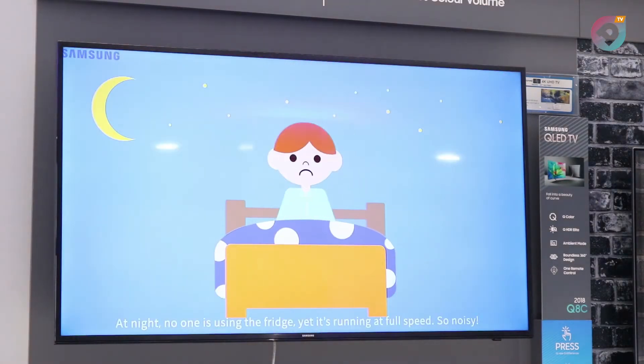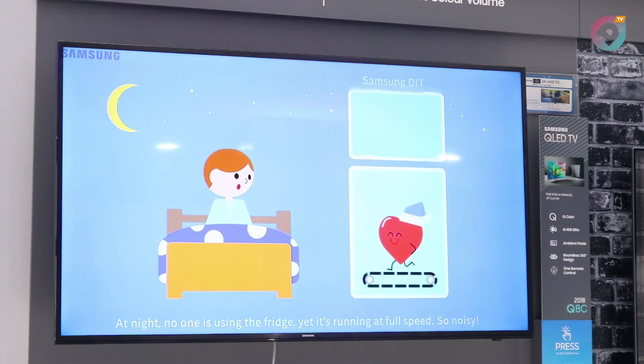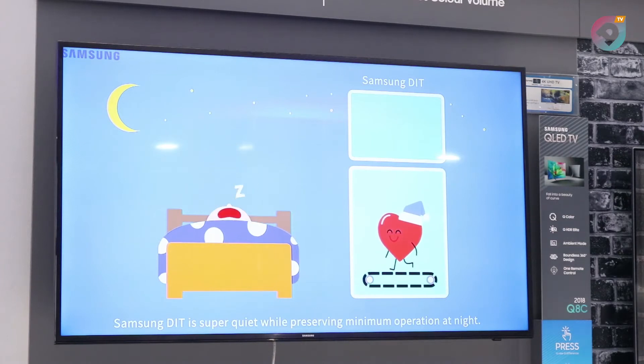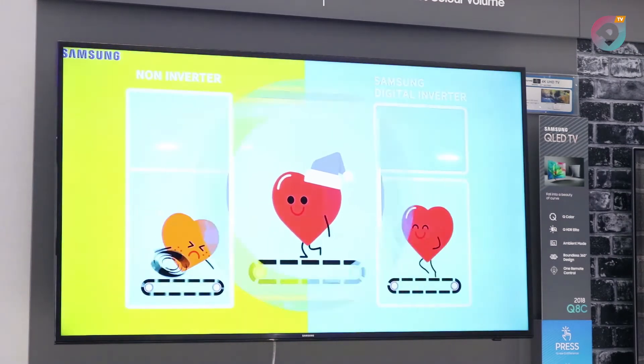If you are looking for a refrigerator to buy, I recommend the Samsung Twin Cooling Plus refrigerator — specifically, our new Black Twin Cooling, which you can get in all recognized and recommended showrooms across the country. Thank you very much.